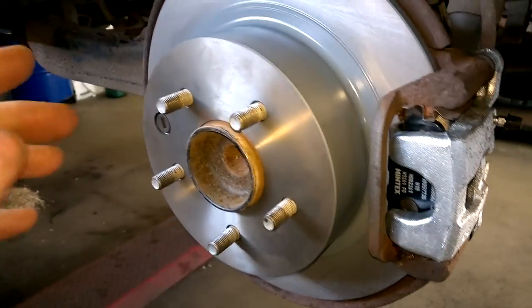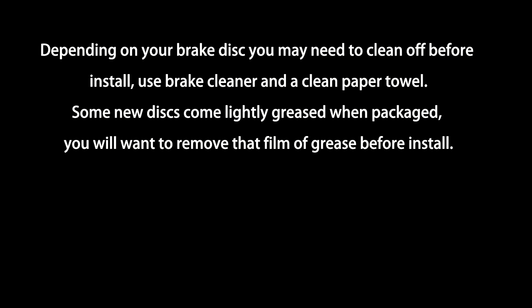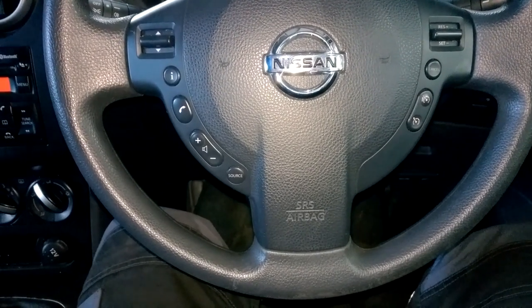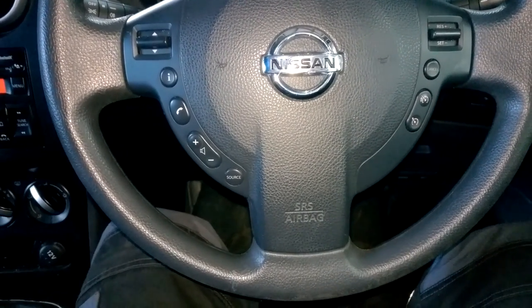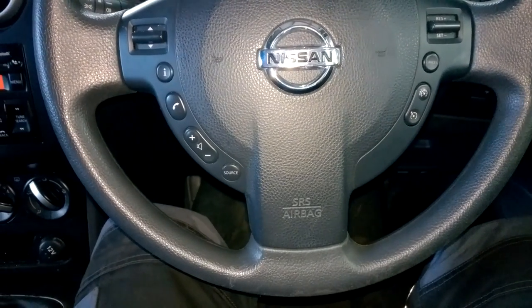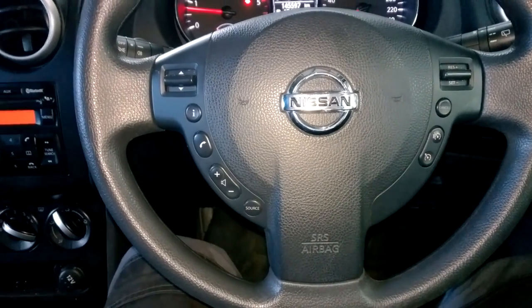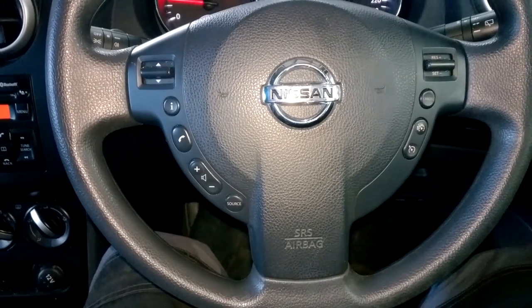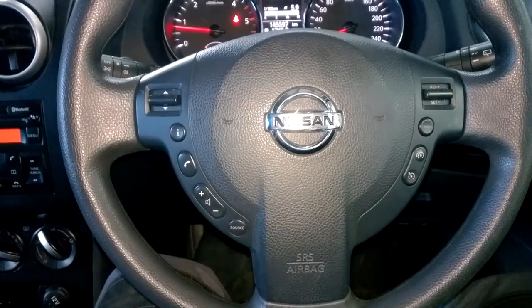Everything is back together and the brakes are bled, so this job is now complete. I won't be showing how to bleed the brakes — there are plenty of videos on that. Any tools I've used I'll link in the description. I took it for a road test and everything is all good. The Nissan Qashqai rear brake work is now completed — I hope you found it useful. Please like, share, comment, and subscribe. Thanks for watching.